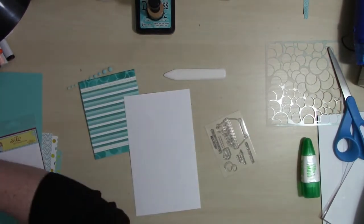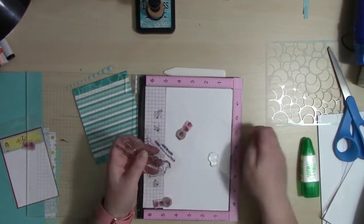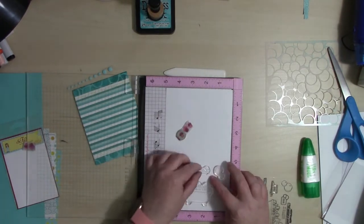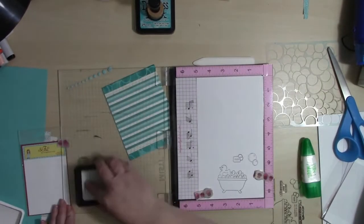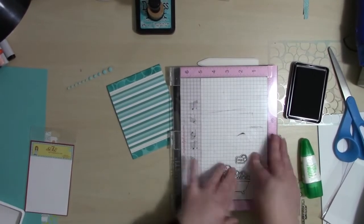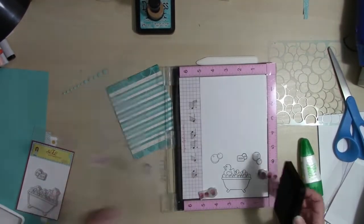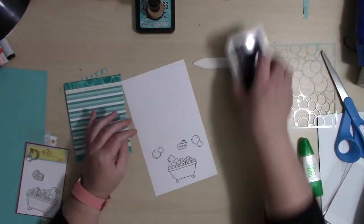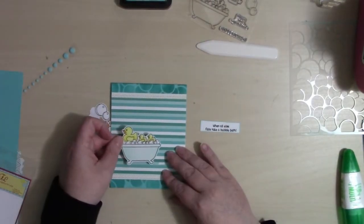Now the fun part — we are going to stamp out the images we're going to be using for the card. I don't show the coloring of any of the stamps in this video to save time, because it's already kind of lengthy showing the creation of four cards. I do show the stamping here, and regardless, I have stamped out all of the images, they are colored, and I used my Brother Scan-and-Cut to cut those out.